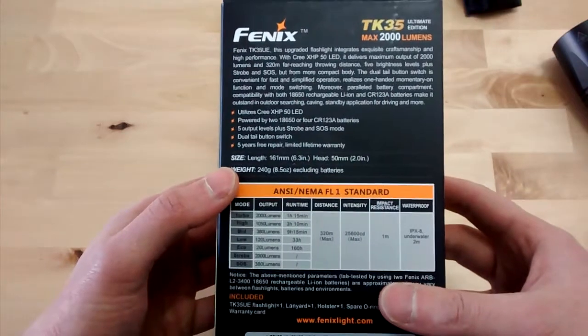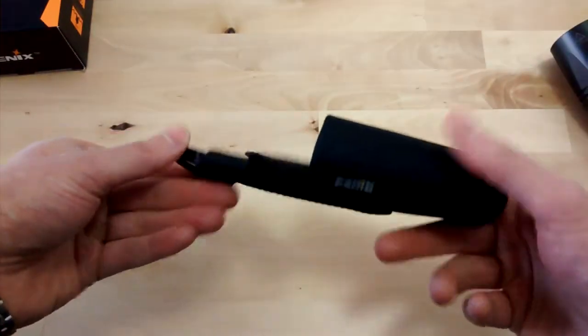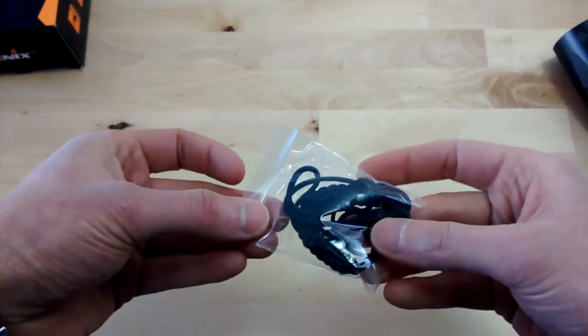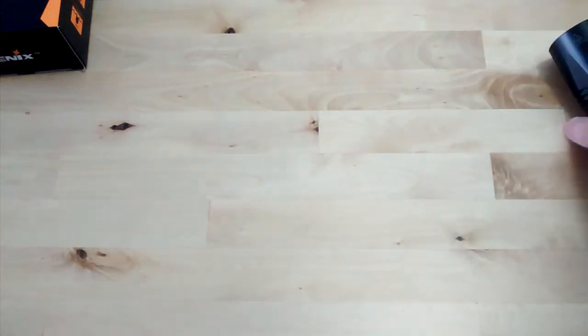Here is the size. And the accessories: it's shipped with a holster. Batteries are not included in Germany. Spare o-ring, a lanyard, and of course a manual and warranty card. That's the usual stuff Fenix is shipping with.